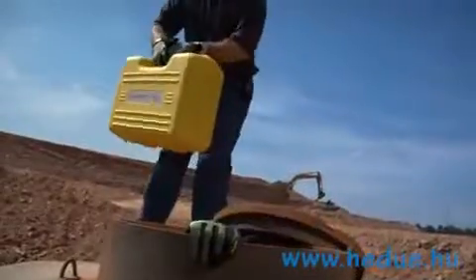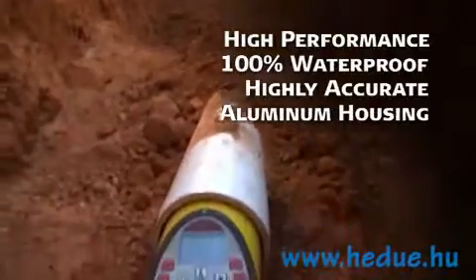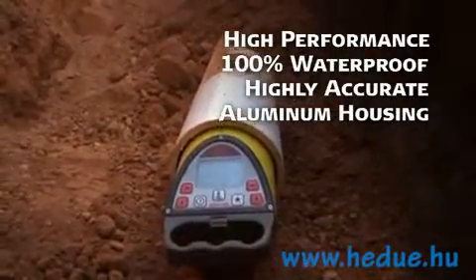Piper series lasers are a high-performance, full-function leveling tool: 100% waterproof, highly accurate, and built with a cast aluminum housing to stand up to years of rugged use.